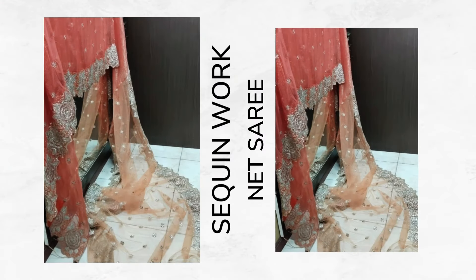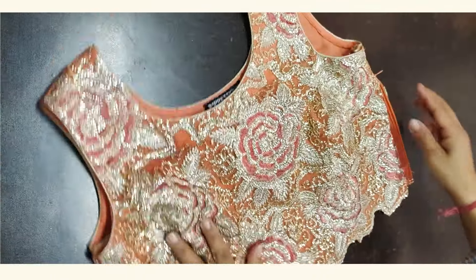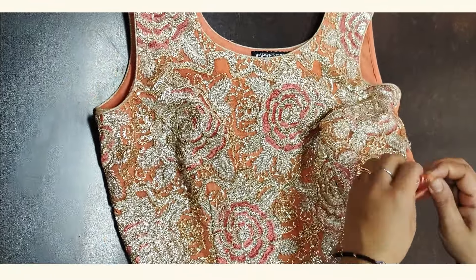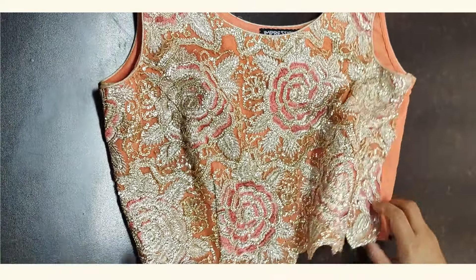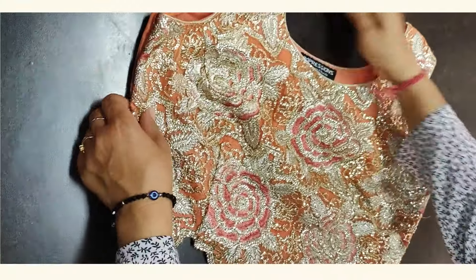The first outfit is a sequin embroidered saree which we have made into a 3-piece set. We have created a skirt with a can-can, and there is a crop top and blazer. If you have a blouse, we removed the entire embroidered area and created this crop top, so that we can save the embroidered fabric for the blazer. The back side of the top is taken from the plain area of the saree.